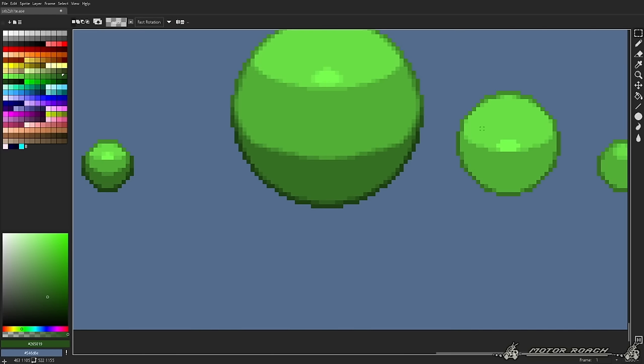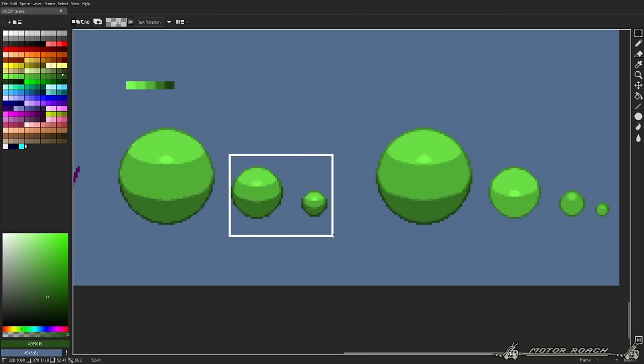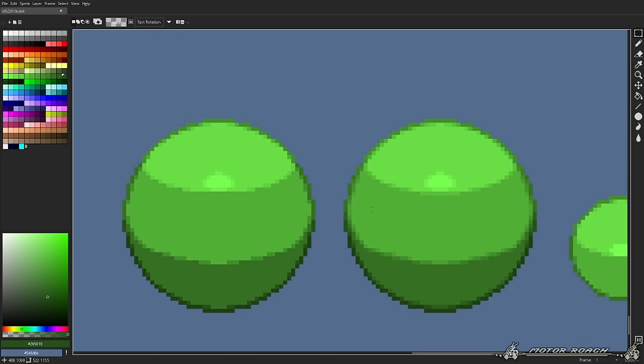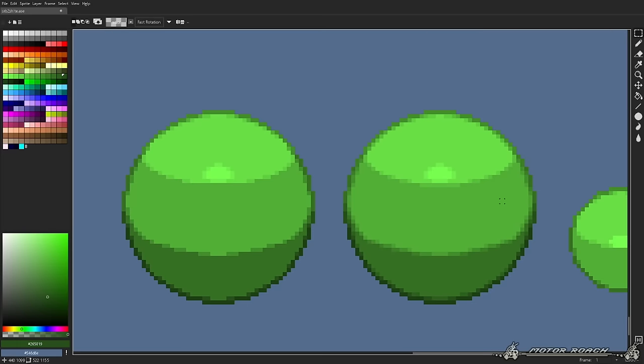There is a problem. When compared to how the sphere looked before, it no longer looks as sharp — it looks quite blurry. Also, this makes animating the character much harder because you have twice as many colors to manage.